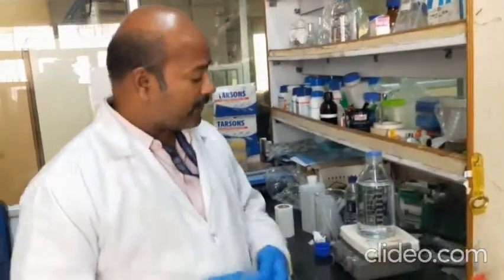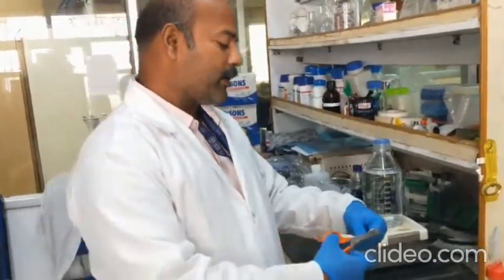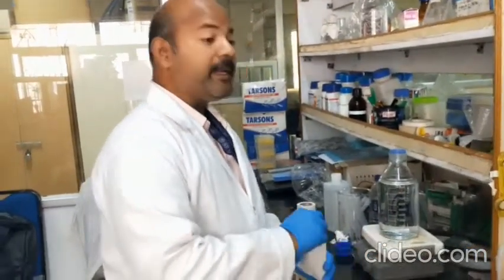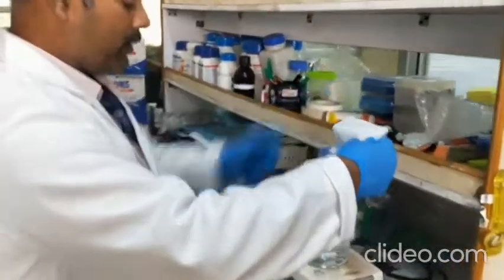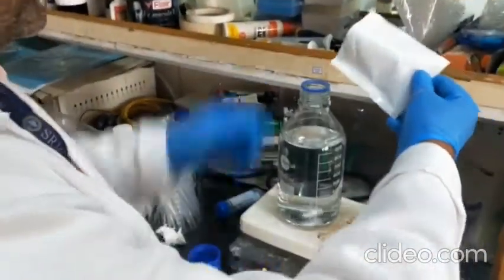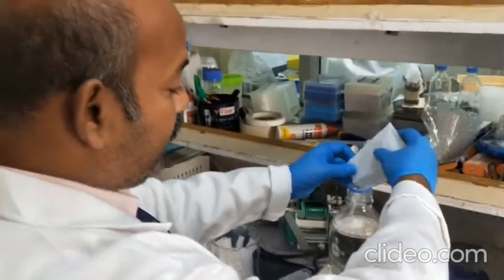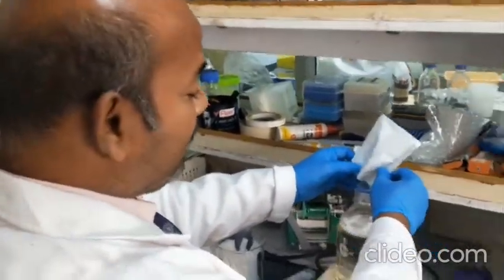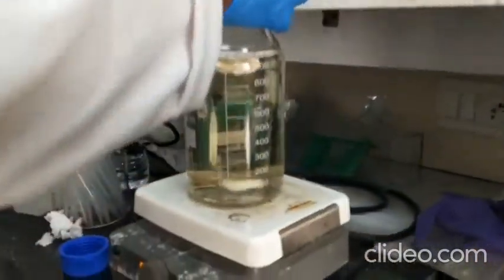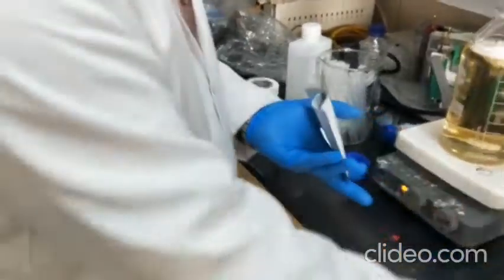Once the water is ready, you can dissolve this media — just cut open the media packet. You can pour the media powder in. It is better to have forceps. You can open it and then pour it in. Turn on the magnetic stirrer — do not turn on the heat. Pour it gently and it will start to dissolve. While dissolving, without sodium bicarbonate, it will look like a yellowish color. The media starts to form a yellowish color. Any remaining powder that stays inside the packet — wash it one more time using water.